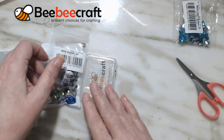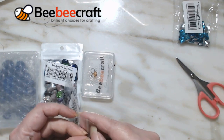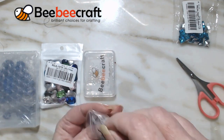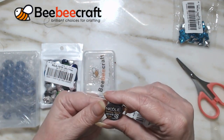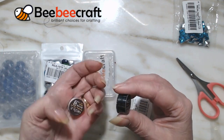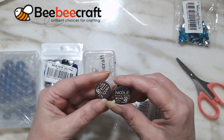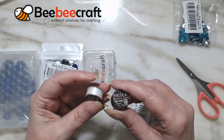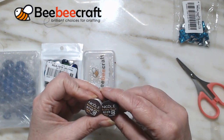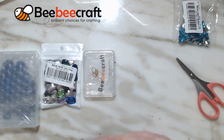While you're doing bead work you also need some nymo thread or beading thread. So this one is Nicole beading thread, it's 50 yards. I've not had this but it looks interesting - it doesn't say what size it is. But anyway there's a white and a black, so I got some of that. Interesting to try that!